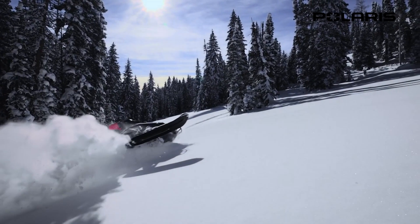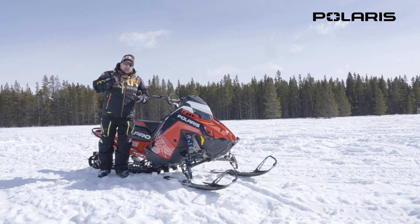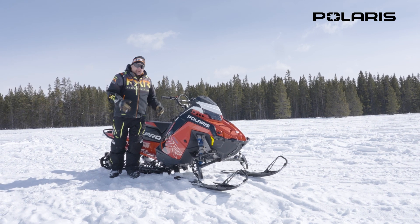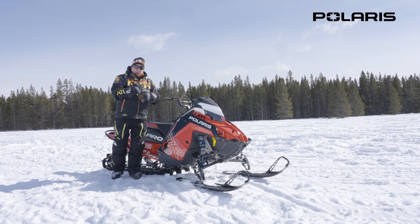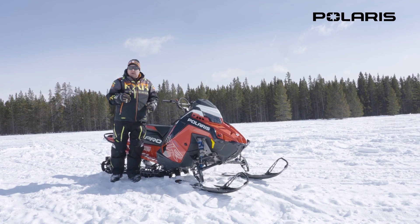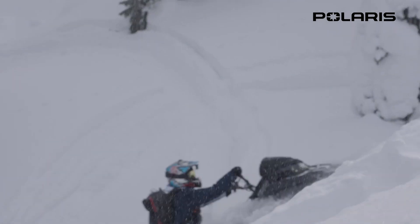The rider who would really want and appreciate the Patriot 900R is the person who goes out and rides tight, in the deep, doing a lot of technical riding. Because this thing spools up so quick and the RPM just — that's what you're really going to appreciate when you want to make a turn and point up. It's instant. You're gone.